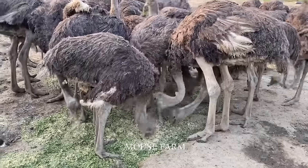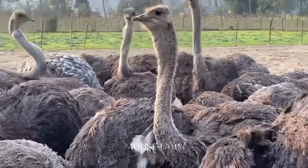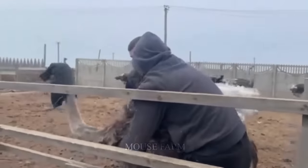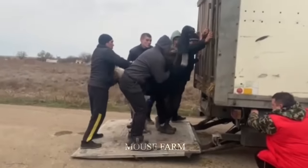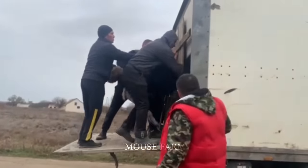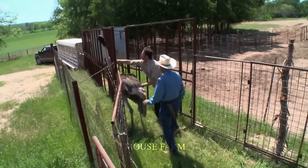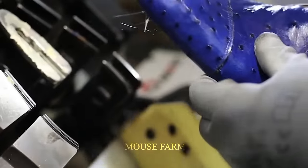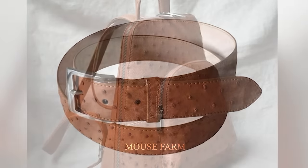When ostriches mature and reach weight, they are taken to the processing plant. In addition to meat, their skin and feathers are also valuable products. Ostrich skin is prized, and large feathers are used to decorate headgear. Ostrich farms operate around the world with important industries in the Philippines and Namibia.